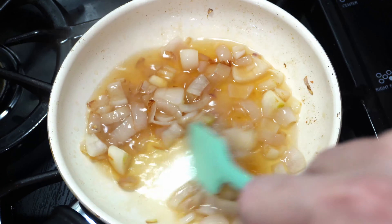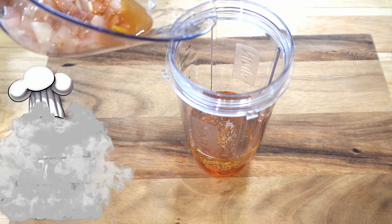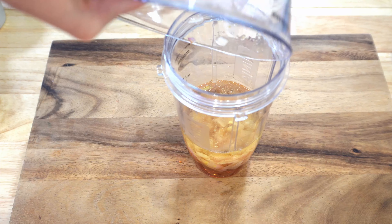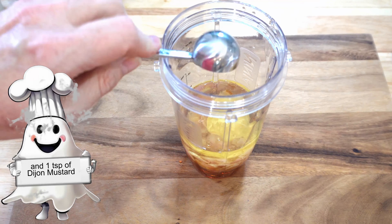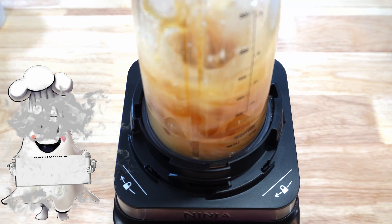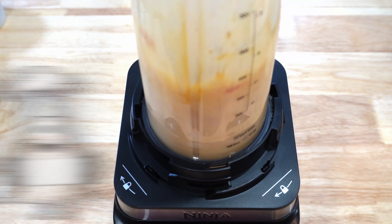You set that aside, let it cool, and then we're going to add it to our blender. But before we blend it, we're going to put in a quarter cup of honey, some canola oil, and then we're going to add the shallots and a tablespoon of Dijon. Then we're going to blend it all up and make sure these ingredients are well combined.